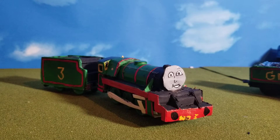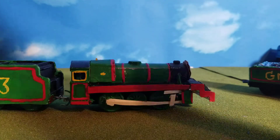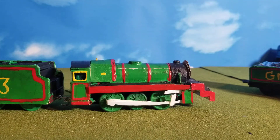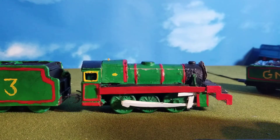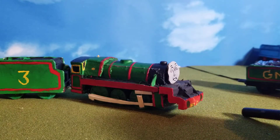Henry the green engine is made out of a Gordon body. I know that's not how that works, but the Black Fives didn't have a top feed, so I didn't want to use a Henry body, and I didn't have a spare Henry. So I did not give him a top feed — he just has the single dome. I used the Gordon because he already had the dome, and I hate making domes. He used to be a B1, I think, which is where he gets this higher footplate from.